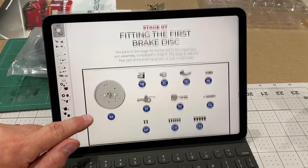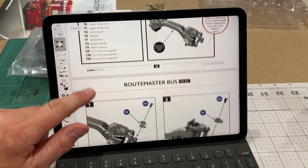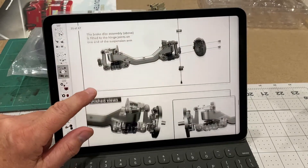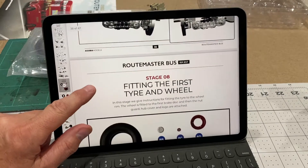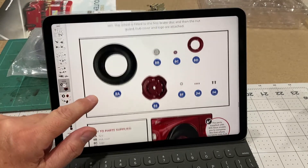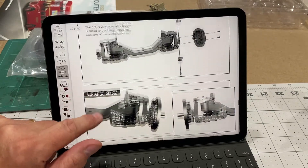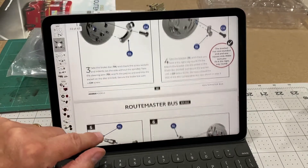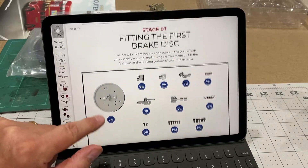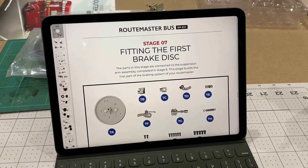The instructions tell you to make the disc brake first and then put a tyre and wheel on, but I'm actually going to make both of the disc brakes first and then make both of the wheels and tyres at the same time. So I'll get the disc brakes made and we'll see what they look like.